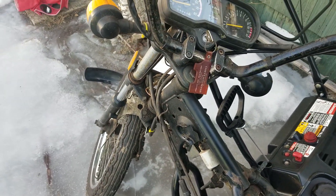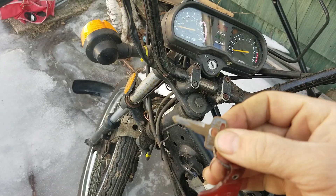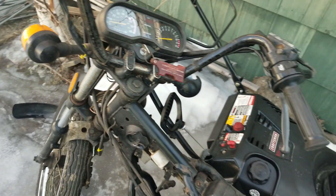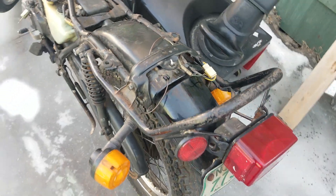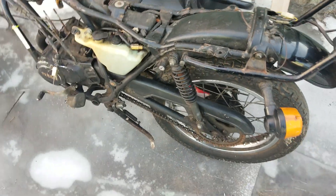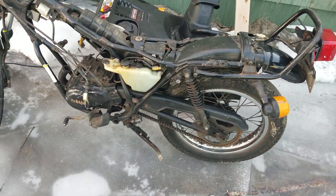Sorry about the wind noise. Look at this — it's got a Kawasaki-style key, same ignition as the Kawasaki. Same style tail light, some marker lights. It's got a lot of cool stuff to it.